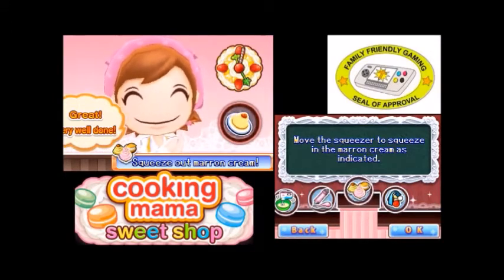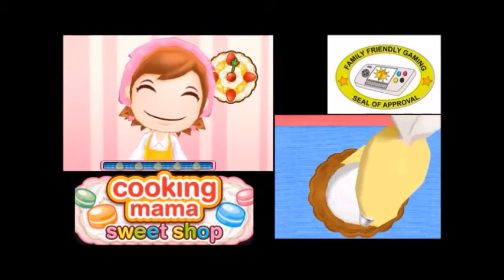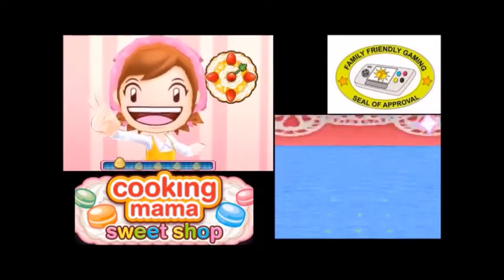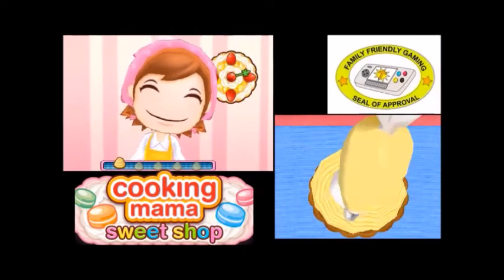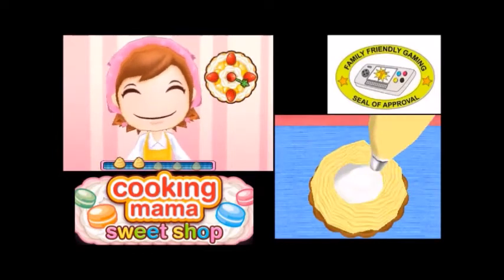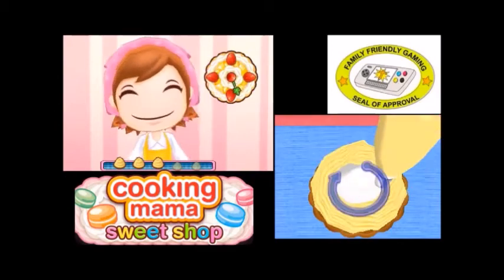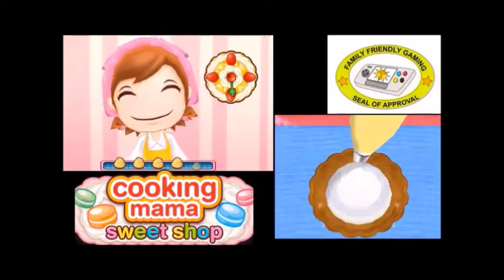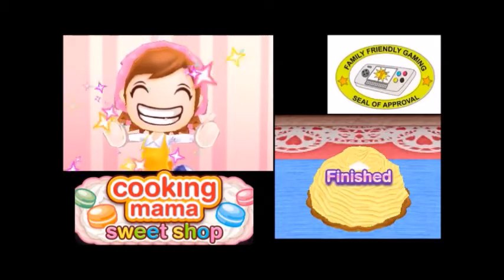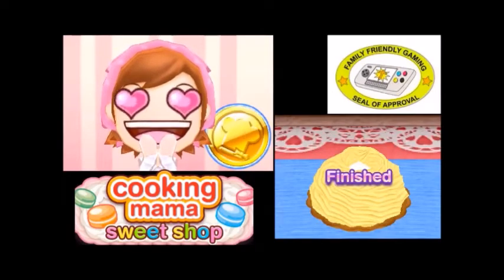Move the squeezer to squeeze in the maroon cream as indicated. Didn't it just do this? Oh, now maroon cream. Not perfect, but that looks the same every time. I think that little hole there might be important. Oh, I can do more — round and round we go, where it stops only Cooking Mama knows. Oh, there it stopped. I'm so glad I'm better than mama.